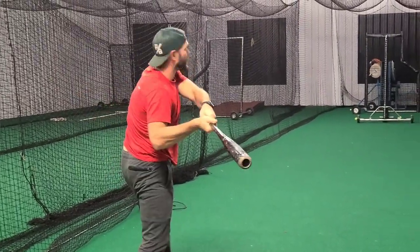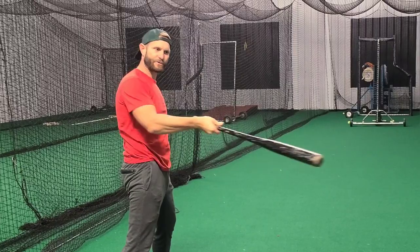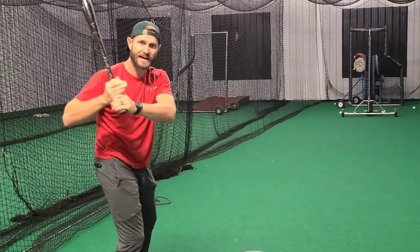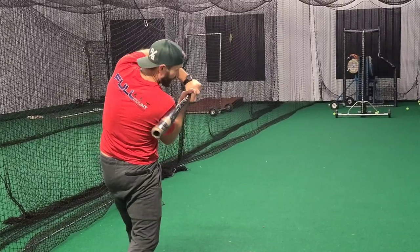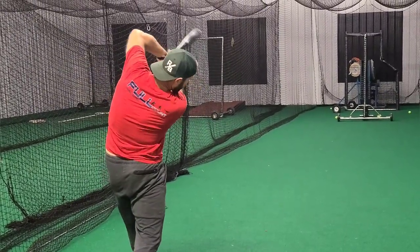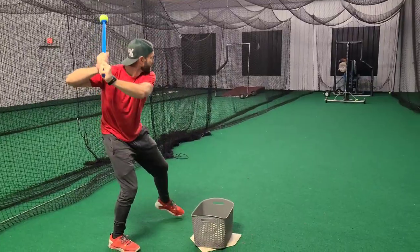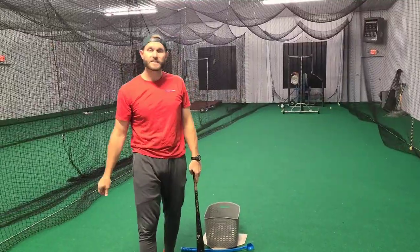We want to stay tight as we're into our turn and release through the zone. When we're not tight and we release out here, our bat drags, we're going to get jammed, we're going to roll the ball over. When we stay tight, we're going to attack the inside part of the baseball and be throwing that barrel through the zone with some authority. Guys, thanks for watching, tell your friends, thanks for subscribing.